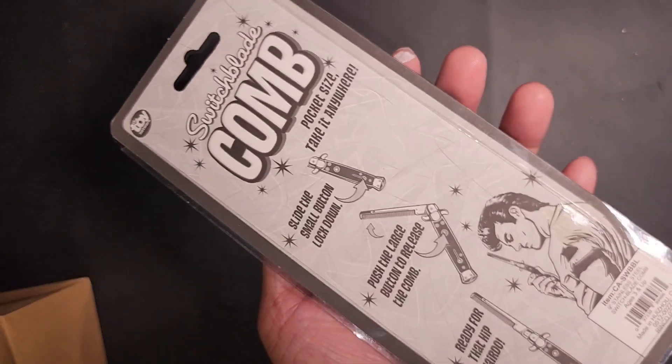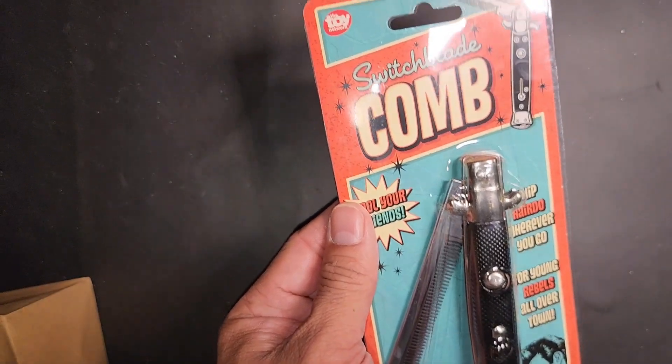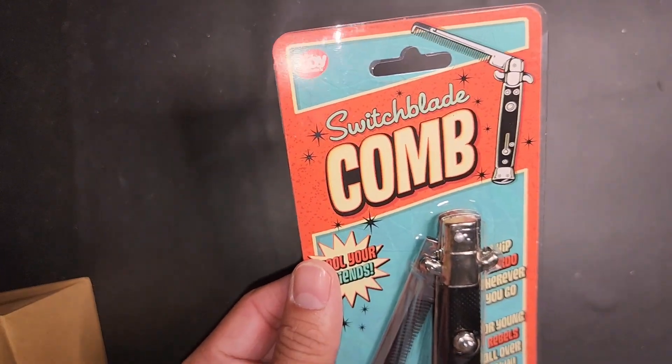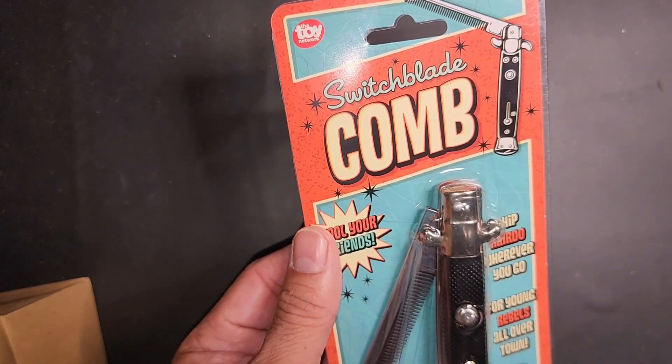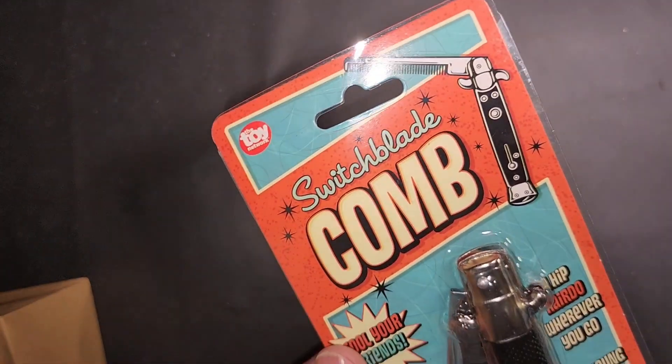Anyways, that's about it for this product. If you have any questions, drop them below. I did provide a link to Amazon for this product. If you click on that link and purchase anything, I will get a small commission. Thanks for watching.